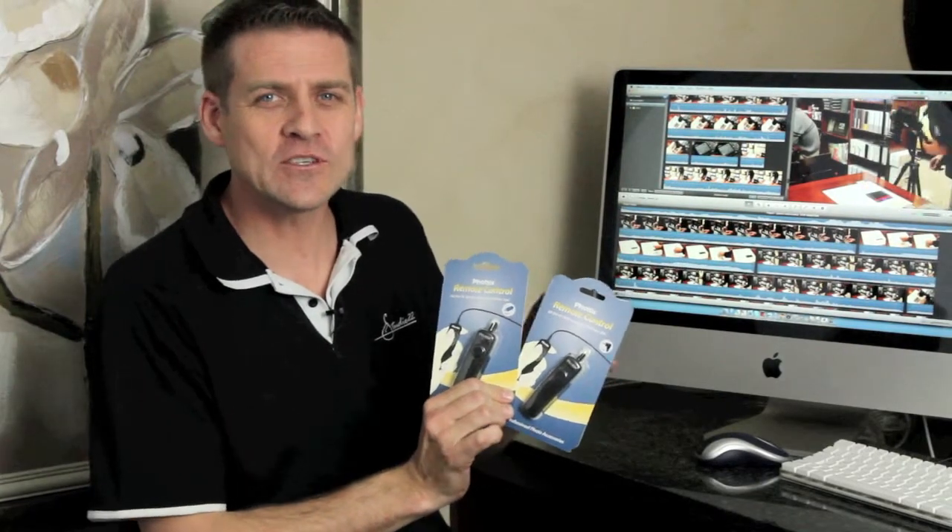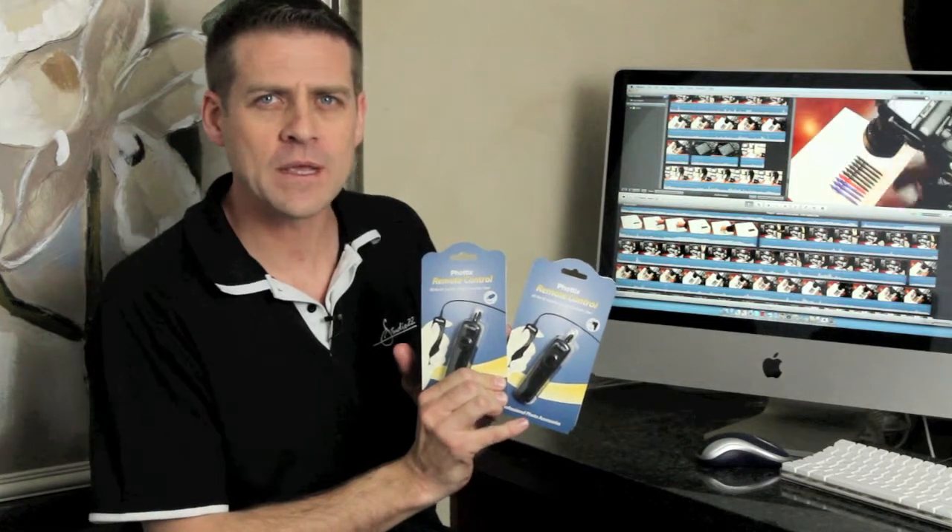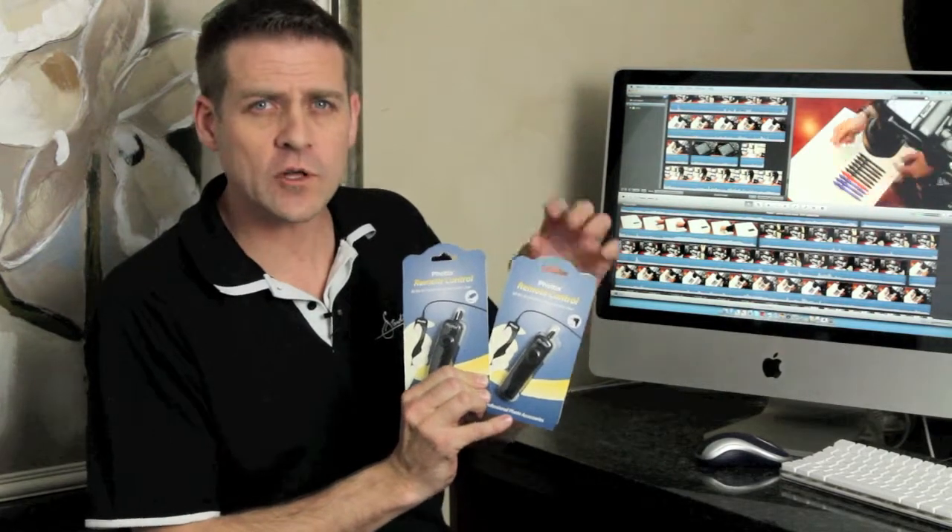Hi, I'm Kurt from Studio 22. I'm introducing the Phortix remote control. It's available for Canon or Nikon. It's a wired remote control with a 3 meter cable.